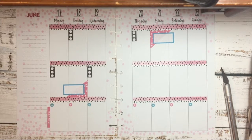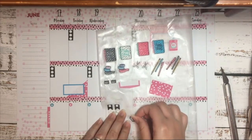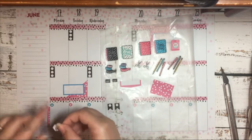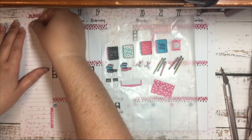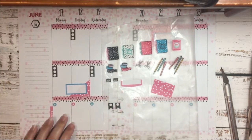Now I think I'm going to go ahead and put my to-do box hexagon over here over my notes section, where it says notes, so that it covers that up.